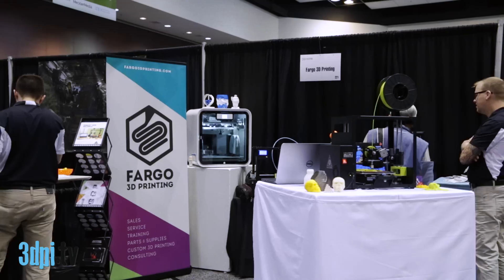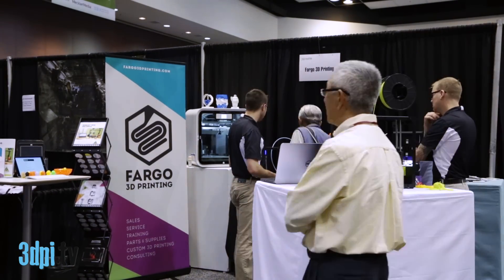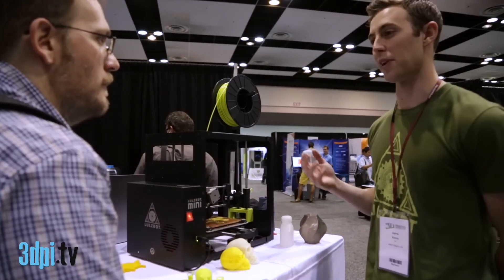I guess you guys work with Fargo 3D Printing — you've got some new filaments, they have some new filaments. Yeah, so we're here with one of our reseller partners, which is Fargo 3D Printing.